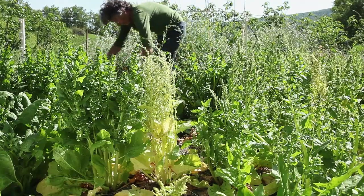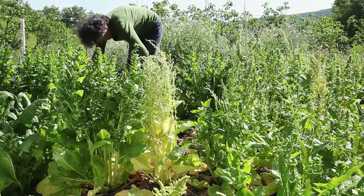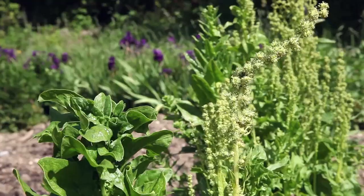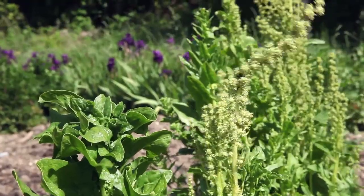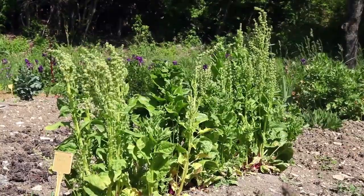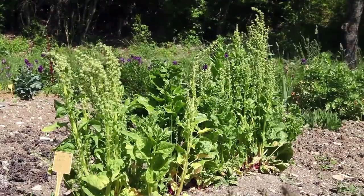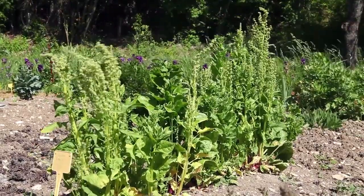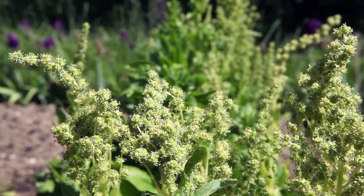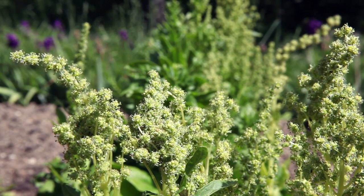Spinach is alogamous, meaning that cross-fertilization takes place between different plants. It is wind pollinated. It is a day-length plant, which means that it will start forming its flowers once the days last 10 to 14 hours.